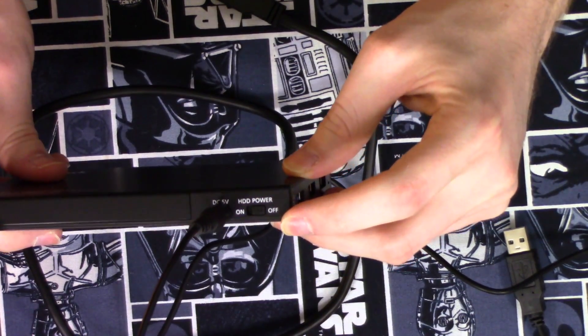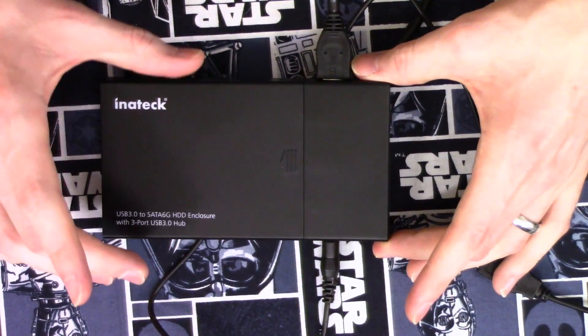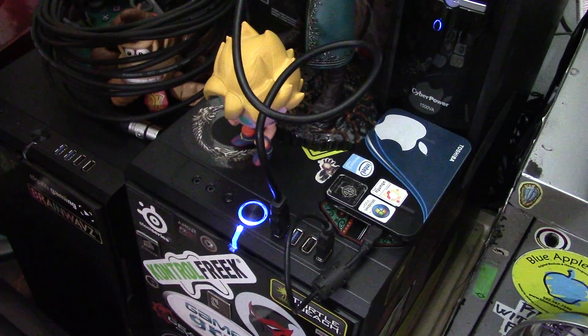There's also an HDD power switch to enable power to the drive itself — you'll need it on if you have a drive installed, or you can turn it off and just use it as a USB hub. There are a few different versions of these enclosures available, some cheaper especially if you skip the USB hub ports, so you have options for building an external SSD fairly cheaply.